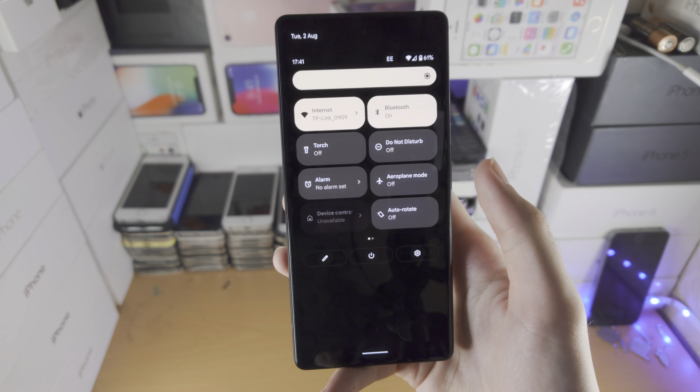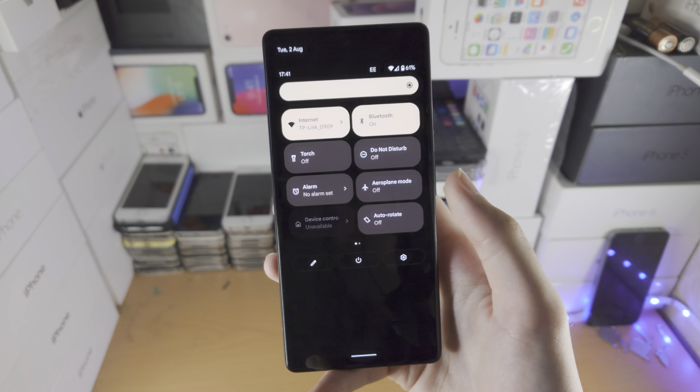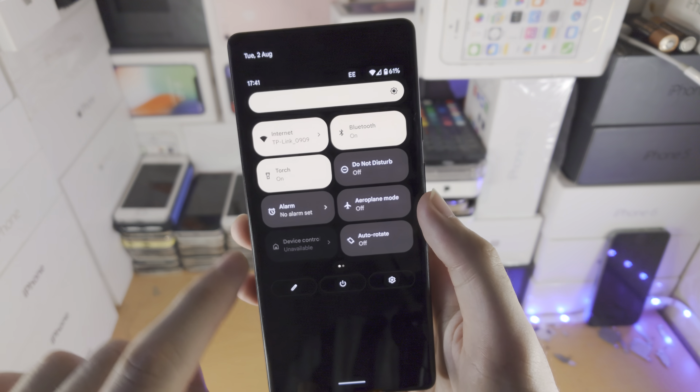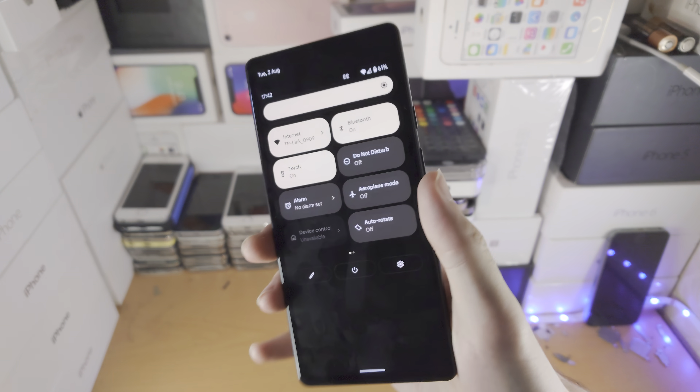At the time of recording, there is no Android 13 out in the public — it's in beta. But in about three months time after this video goes live, after you upgrade to Android 13, you'll be able to long press on the torch and it'll bring up a slider. With that slider, you can change the precise brightness.